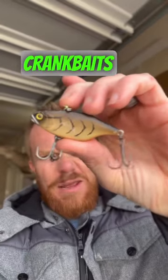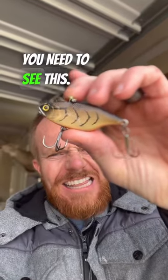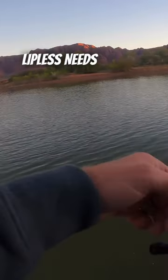If you've ever tried lipless crankbaits bass fishing, you need to see this. Here are three mistakes people make with lipless crankbaits that keep you from catching fish. Number one: reeling it straight back. Lipless crankbaits need erratic pulsing with rips or yo-yos to trigger bass.